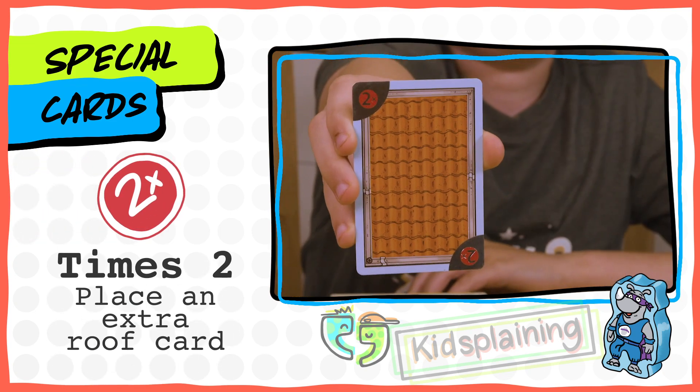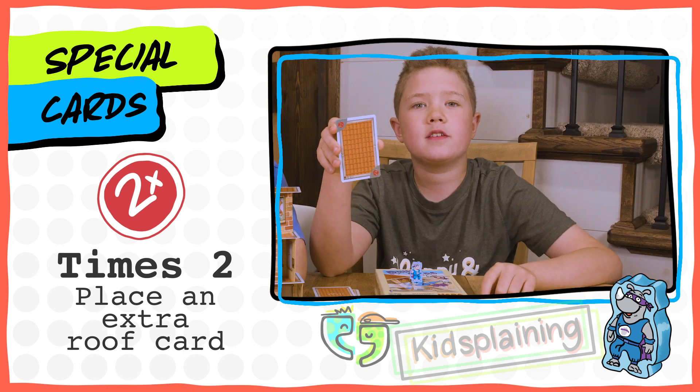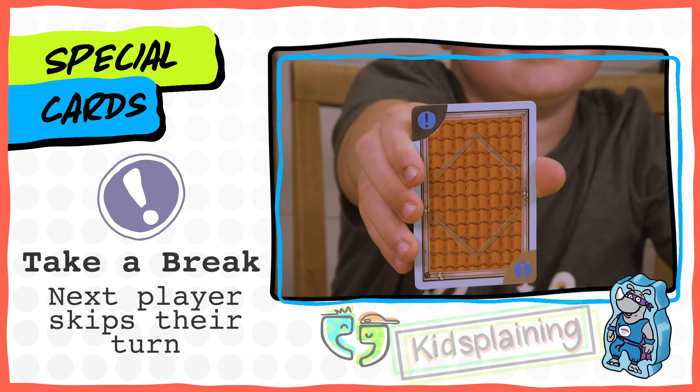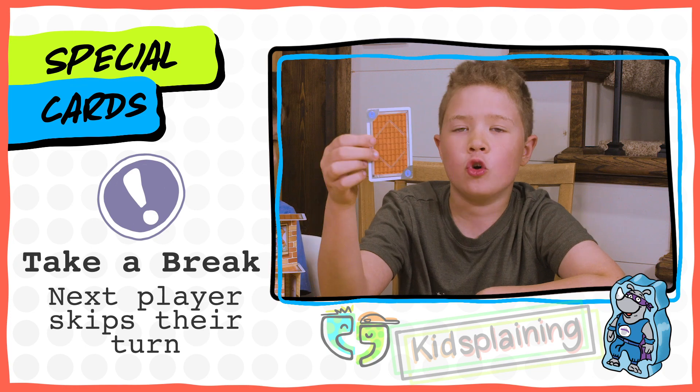This is the times two card. When you use this card, you get to place an extra roof card on top of this. But you cannot place a times two on top of the times two. And this is the take a break card. When you use it, you skip the next player's turn. If it's two players, it just makes you go twice.